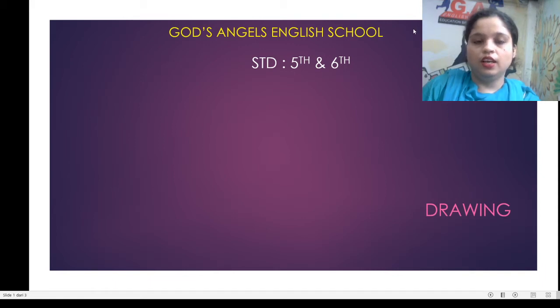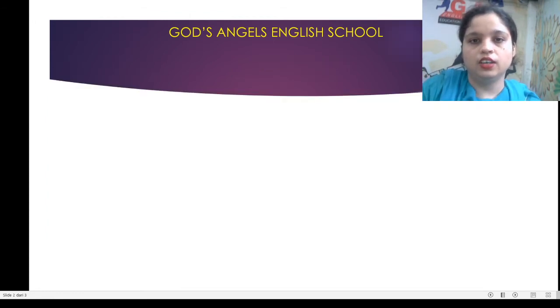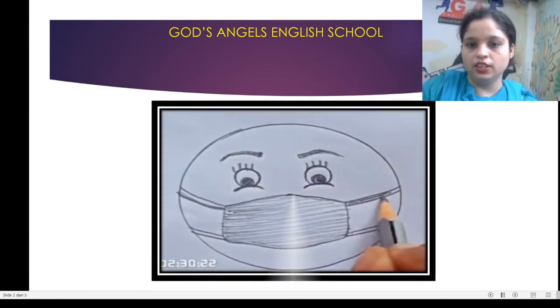Good morning everyone, this is your drawing subject and the topic is the face mask emoji. See this emoji — you have to make this; this is the sample picture. You can add your own ideas also.